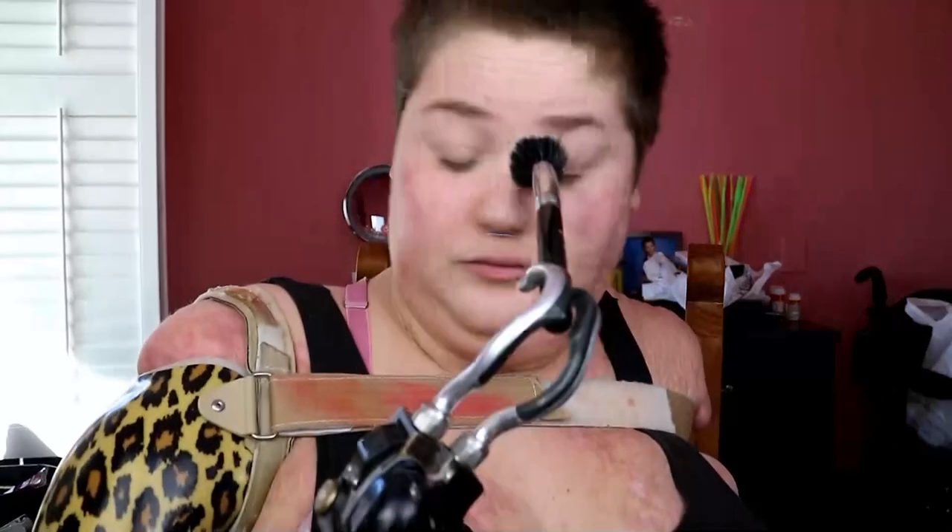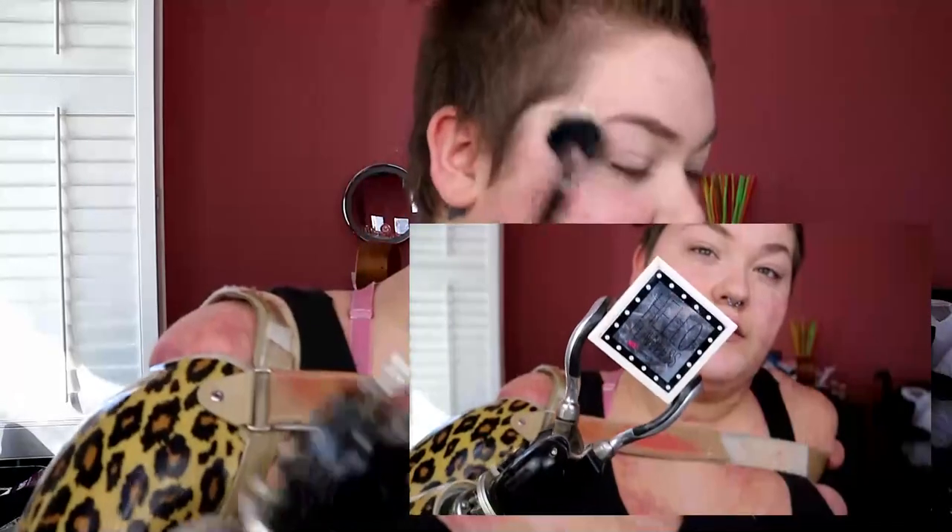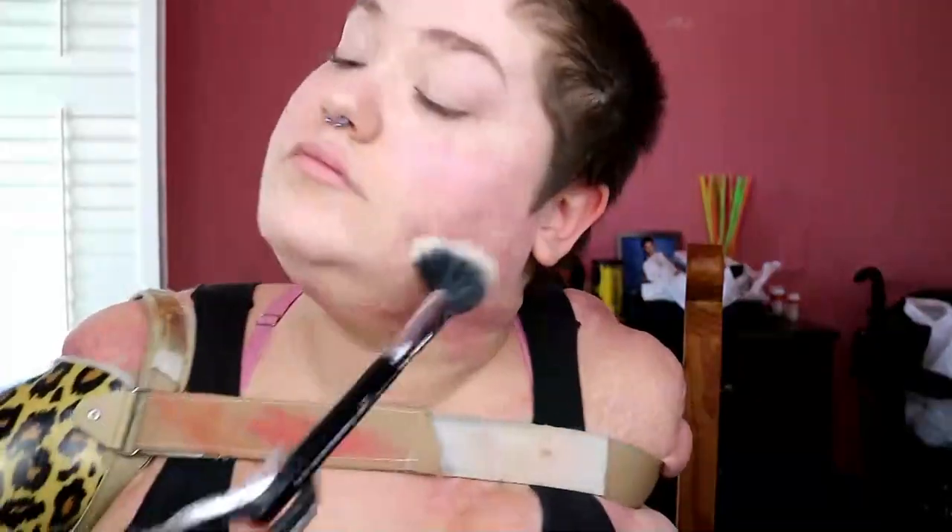Then to set the concealer and the highlighter a tad, and to add a little bit more coverage onto my face, I'm taking the Benefit Hello Flawless Powder Foundation in the shade I Love Me Ivory. With the same brush, I'm just dusting that all over my face, including over top of my eyes.